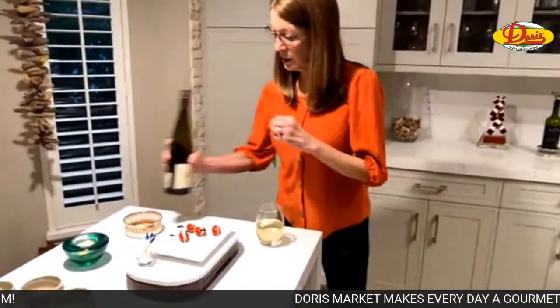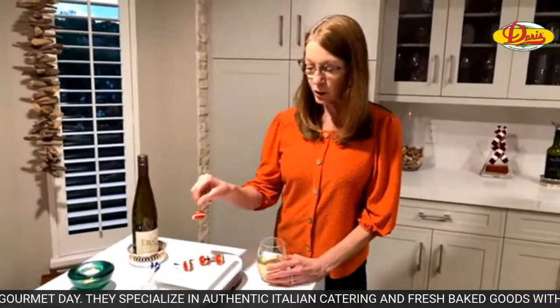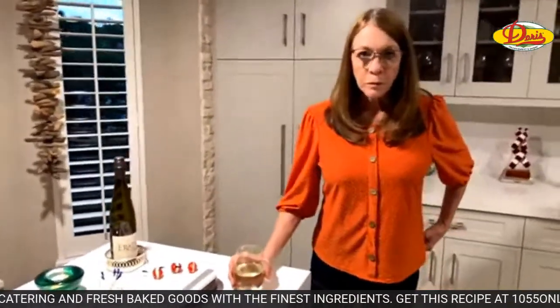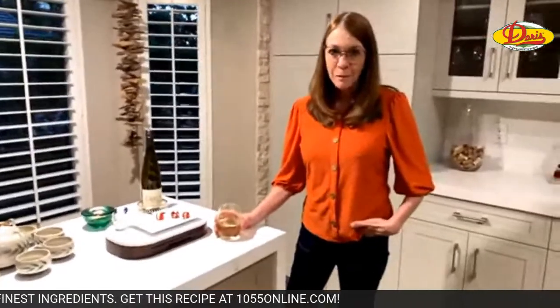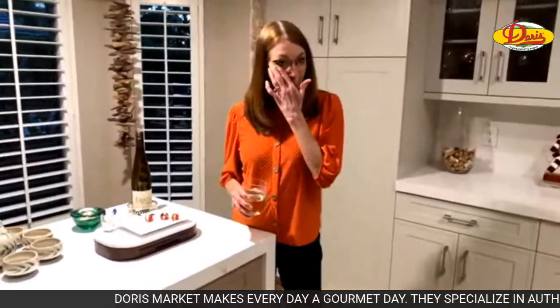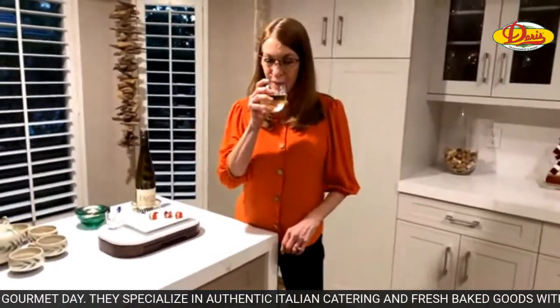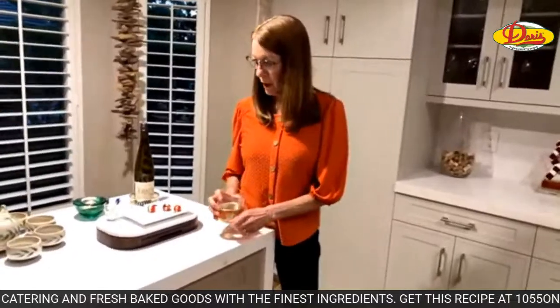Grape tomatoes are about the only raw tomato Mo will eat, and they're on sale at Doris. I just sliced them in half, used some softened plain goat cheese, and chopped parsley and chives from my herb garden. You can also buy herb goat cheese if you want to skip that step. Mo says he can't eat a sliced tomato, but grape tomatoes, pico de gallo, salsa, and ketchup are all fine.